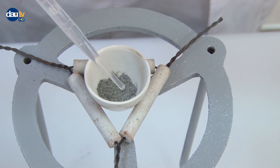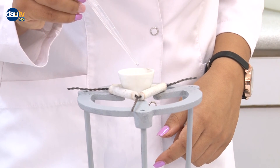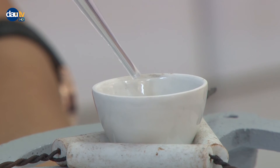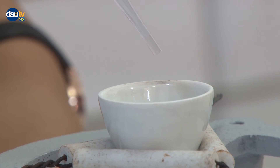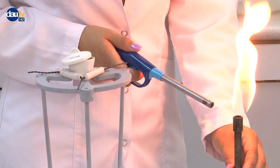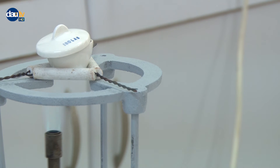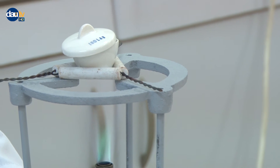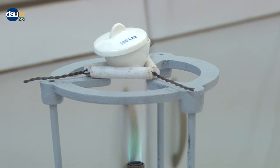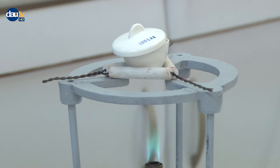The magnesium nitride formed will be converted into ammonia and magnesium hydroxide. Place the crucible back on the triangle and heat gently to evaporate the excess water. Take care not to allow any splattering by closing the lid loosely during heating.